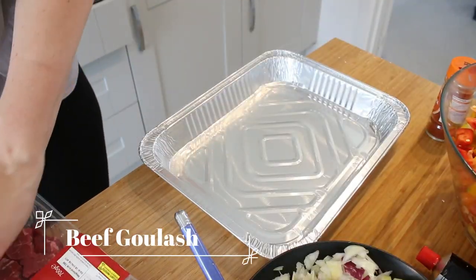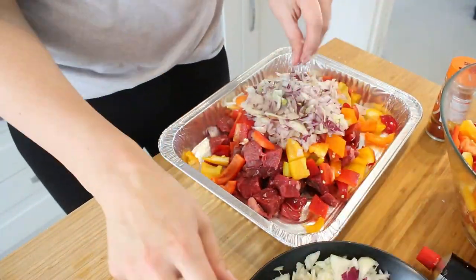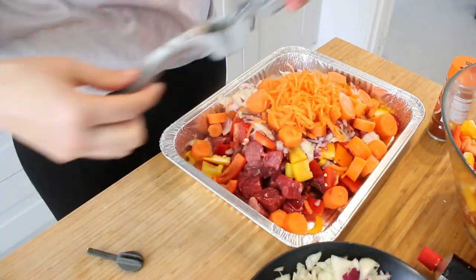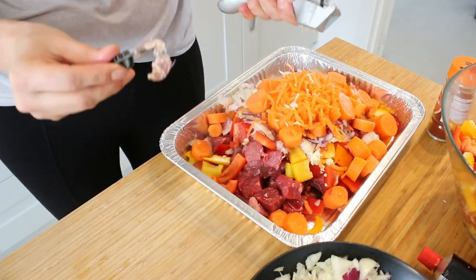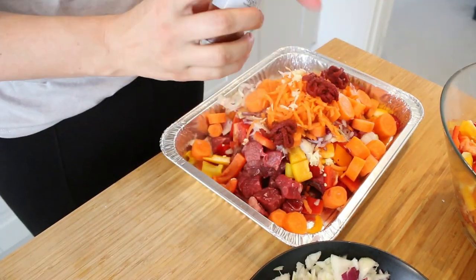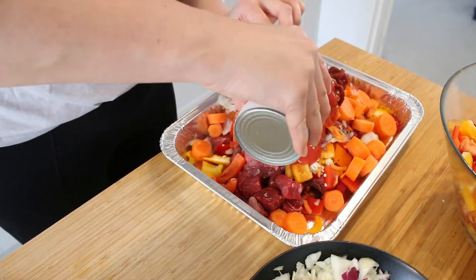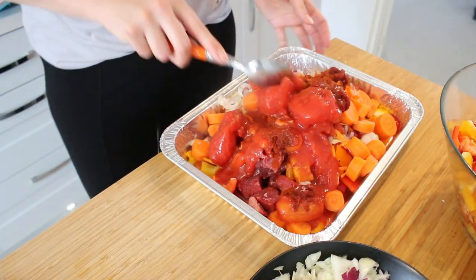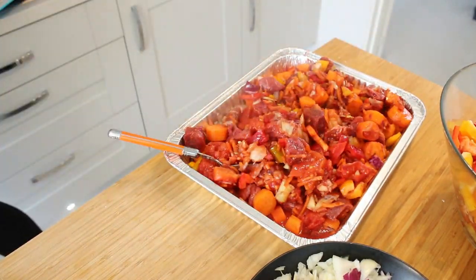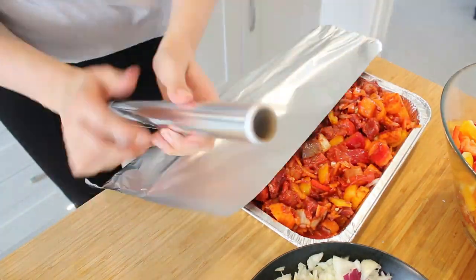The beef goulash — again I need 700 grams of diced beef. I'm adding an onion, three medium carrots cut into batons plus some grated carrot for extra veg, and about three bell peppers, chopped. I wouldn't recommend green peppers for this dish — ideally red, but yellow or orange is also fine. I'm adding two garlic cloves crushed, three tablespoons of tomato paste, two tablespoons of paprika, a tin of tomatoes, and salt and pepper to taste.